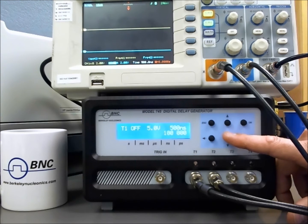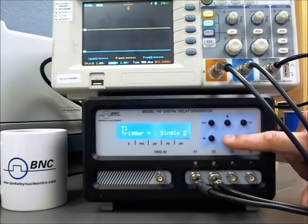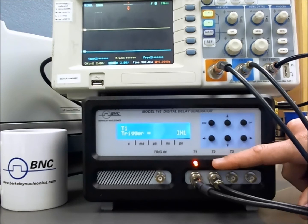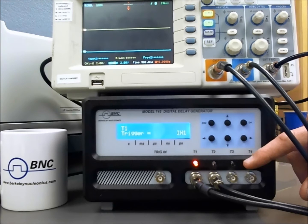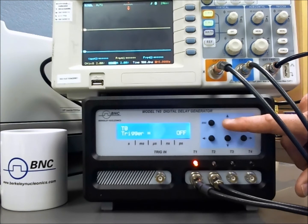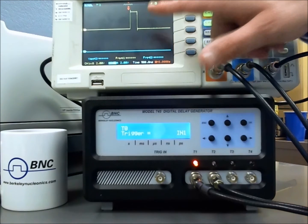Let me go ahead to channel 1 and select OK. Here we will select OK to modify the trigger, and I'll go to internal 1 and select OK. Now we see we're triggering — that light is active and we're getting active pulses. Notice on the scope we're not locked into T0, because we have not yet set T0. We'll go Escape to the top menu, turn on T0, and go from off to on. T0 will be locked into the internal trigger as well, and now you see we have our pulse on channel 1.